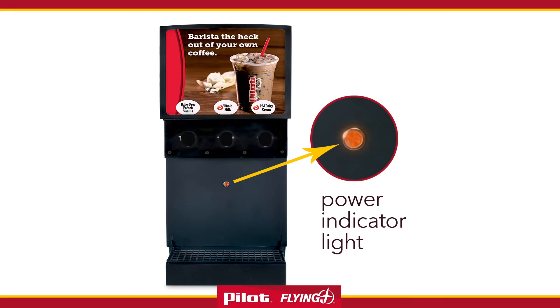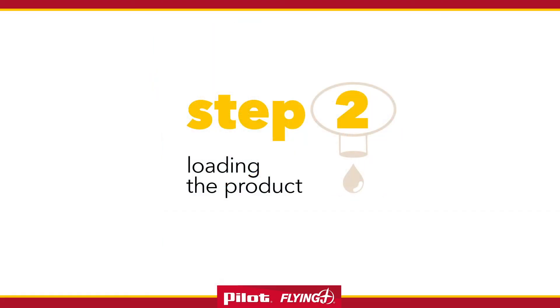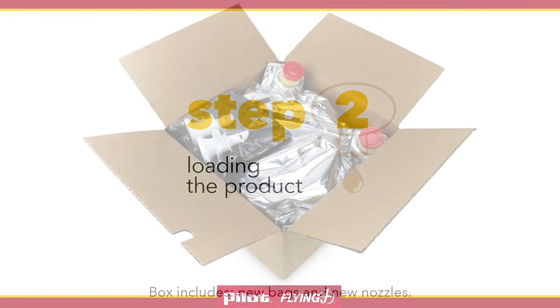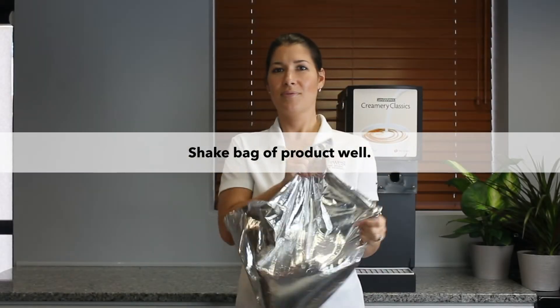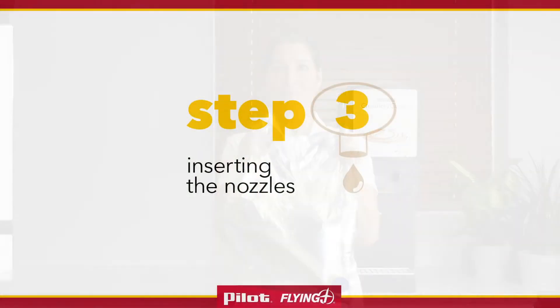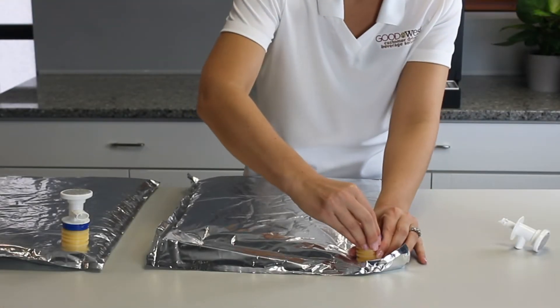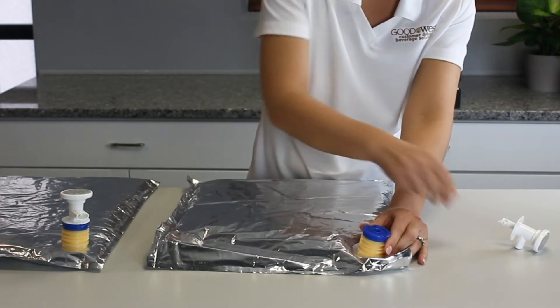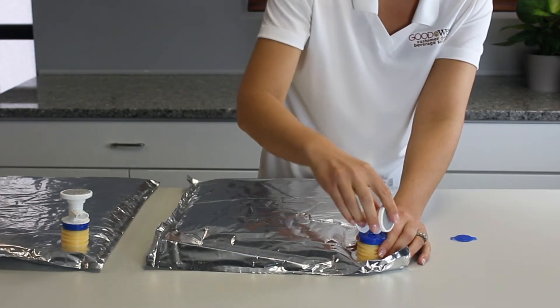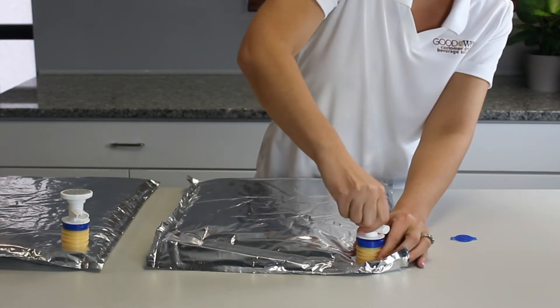You are now ready to load the dispenser. Open up a box of product, remove one new bag and one nozzle, and shake each bag of product well. Lay the bag flat on the counter and remove the safety disc cover. Insert the nozzle into the center until you have a tight connection between nozzle and bag. When you hear two clicks, the nozzle is inserted correctly.